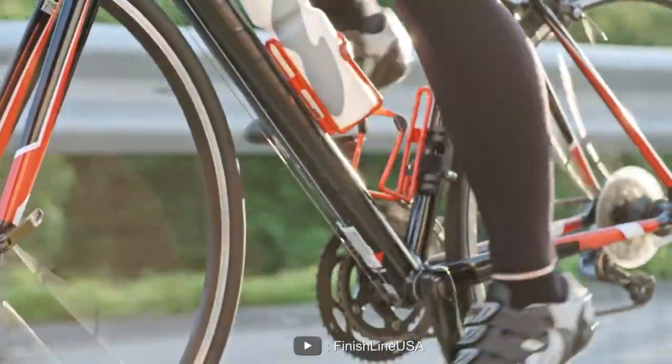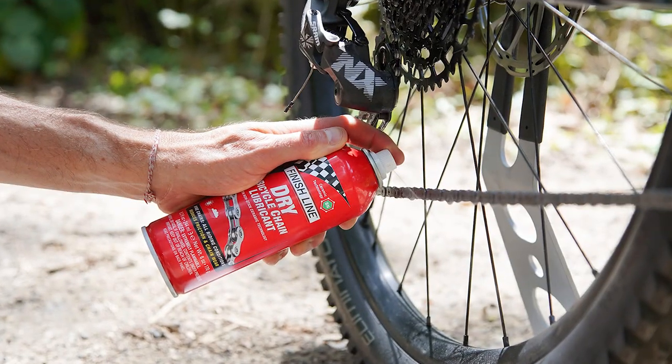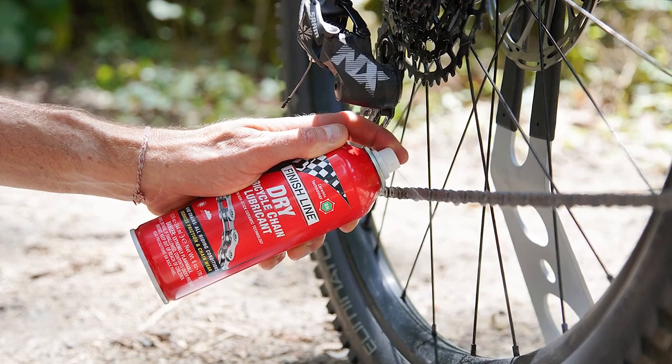Today, we'll be taking a closer look at this popular chain lube to see if it lives up to the hype. So grab a seat and let's dive in.